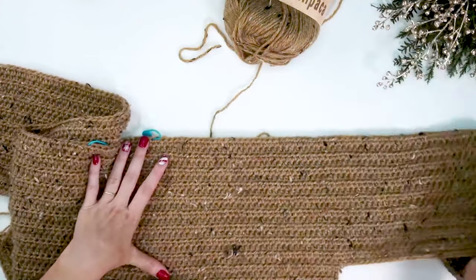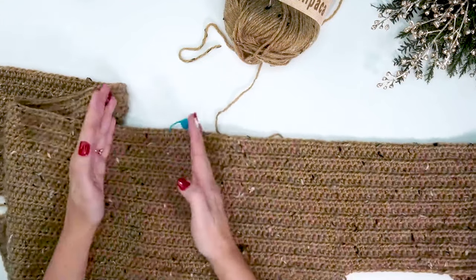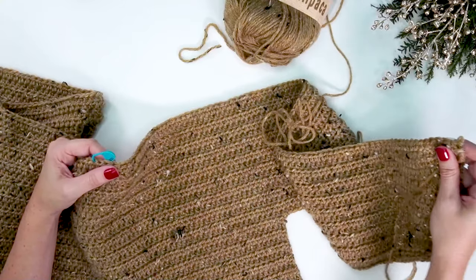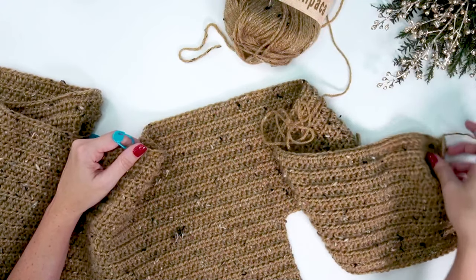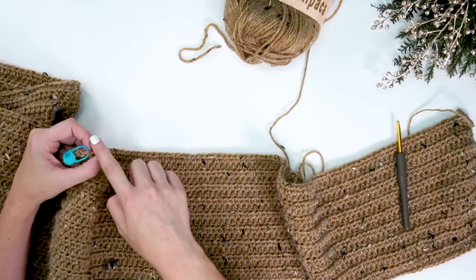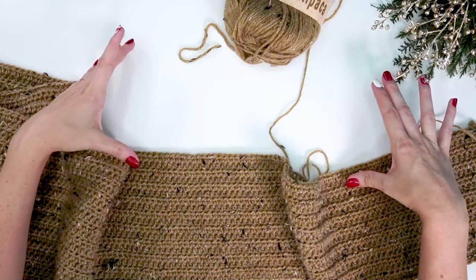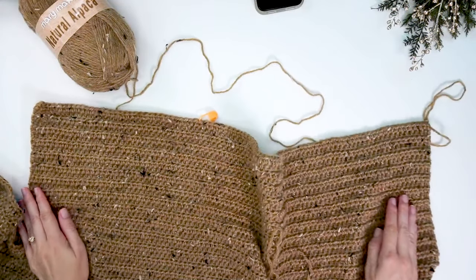Now that we've worked all 208 stitches for 18 rows, it's time to work only on the right side panel, leaving an opening for the neck to come back to later. I've gone ahead and marked 98 stitches from the right side. I'll continue in half double crochet working only those 98 stitches, then turning and working back — doing this for a total of 22 rows.